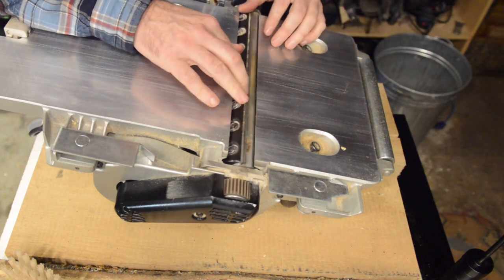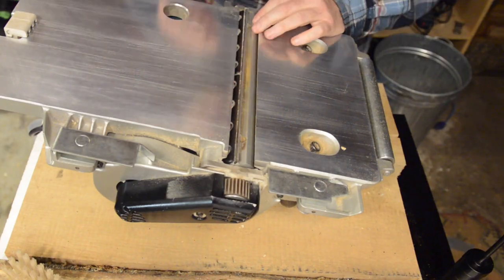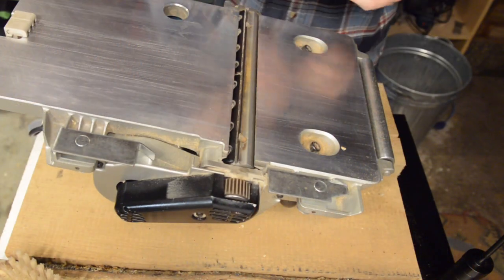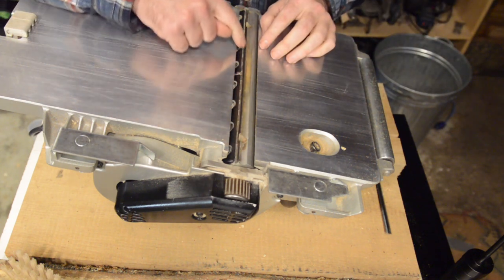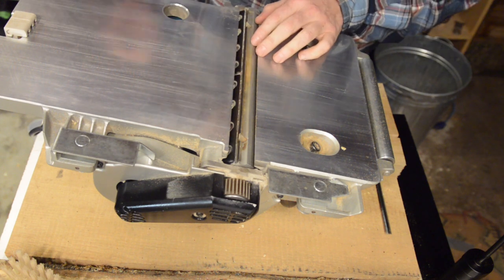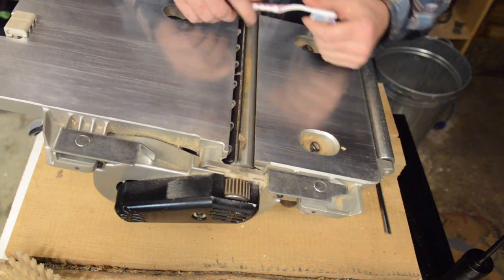Once all the screws are loosened, carefully slide the knife out — you need to get it lined up with this little slot so it slides out from the side. Often when you do this, little bits of debris fall in there and could get in the way of the knife being reinstalled properly, so you want to brush that out. I find the best tool for doing that is my wife's toothbrush.